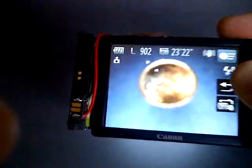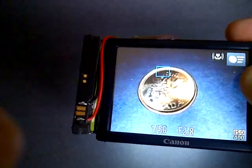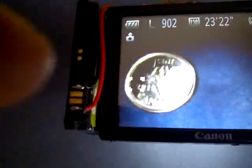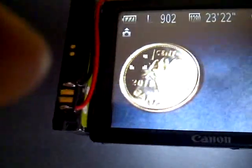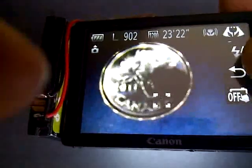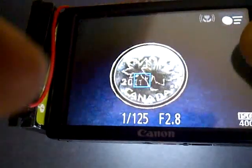Here is a test of the macro features. As you can see, I'm focusing on a penny. If you get too close, there's a small dark shadow that appears in the middle because the actual lens on the camera starts to interfere with the light. So there's a cone where you can't get too close — but that's fine because the macro feature on this camera lines up perfectly with the distance of the LED ring.